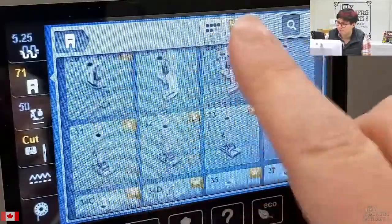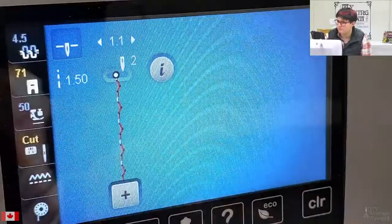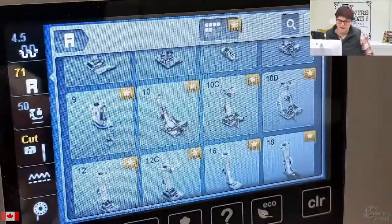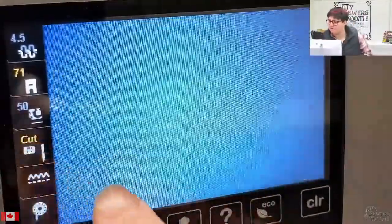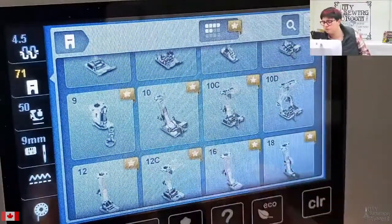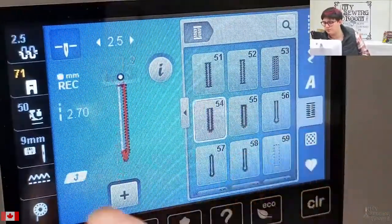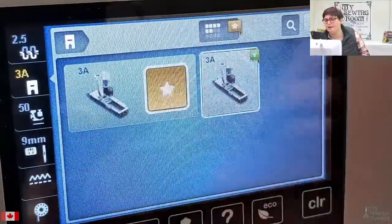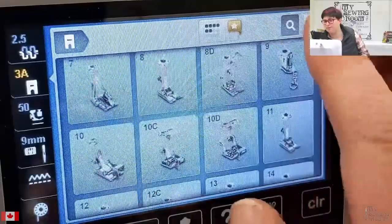There are so many fun options in here. If we go into something else like our 3A and go into the foot selection feature, we want just our starred ones. For buttonhole stitches, going into your foot selection will tell you it wants a buttonhole foot — pretty straightforward. You can easily tell the machine you have a buttonhole foot — that is the recommended foot for the activity you selected.